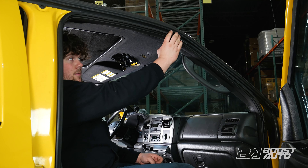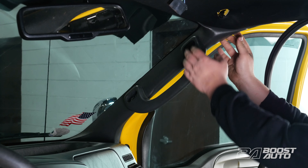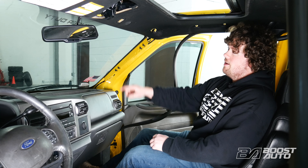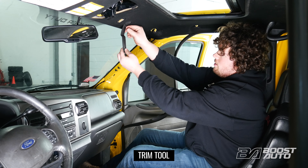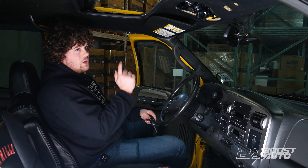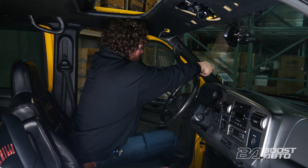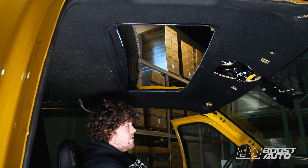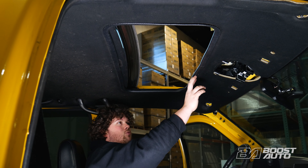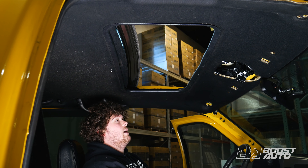Now pull this weather stripping back — this is going to allow us to remove the A-pillar trim panel. Now our final step on the passenger side is this clip here. Take your trim tool, stick it in there, and just pop it out. Now we're going to repeat the same steps we did on the passenger side on the driver's side. Now that your driver's side matches your passenger side, there's one last thing we have to do before we can partially drop the headliner: remove this weather stripping around the sunroof. If you don't have a sunroof, there will not be any weather stripping to remove and you can skip ahead.